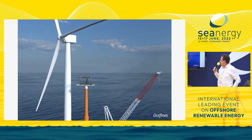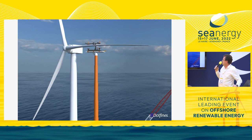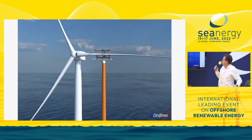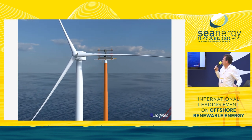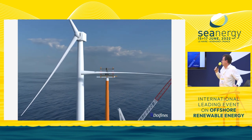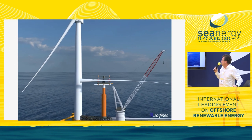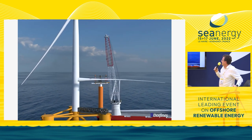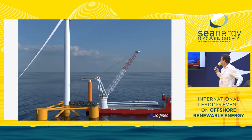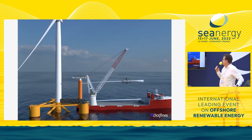Then you bring the table up to the hub by telescoping the system, grab the blade, disconnect the blade, and lower the complete system down — retracting the telescopic system — in order to pick up the blade yoke with an internal lifting clamp. Once you have lowered it back to the deck of the vessel, you pick up the new blade and do the reverse.